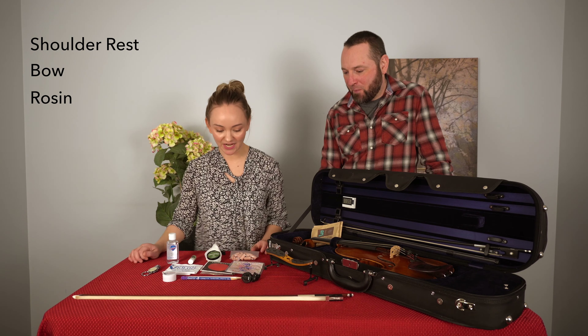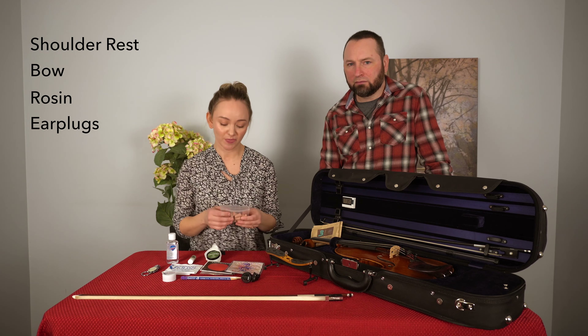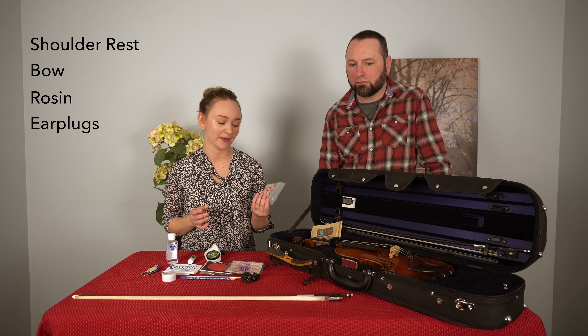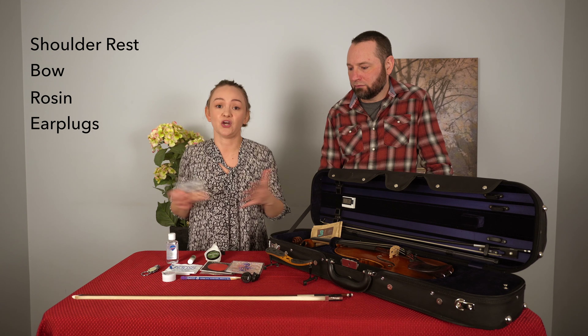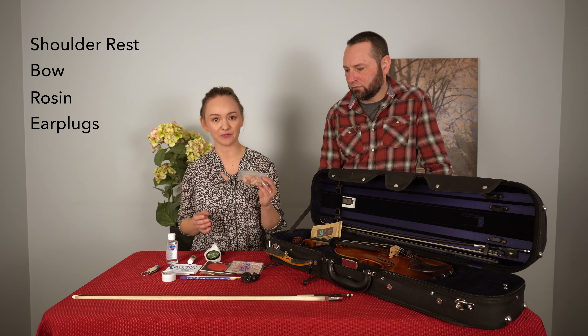For me personally, I perform a lot in big classical orchestras, so I always like to have a big bag of earplugs on hand. Around 80% of classical musicians experience some kind of hearing loss within their lifetime, and I think that's because most people don't realize that even though we're playing acoustic instruments, there's still a lot of sound going on, so I like to keep some earplugs on hand.